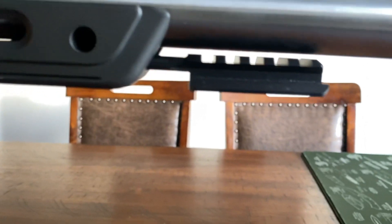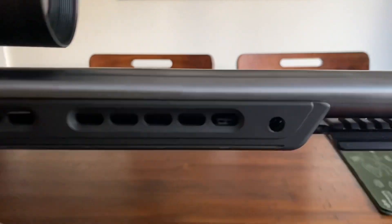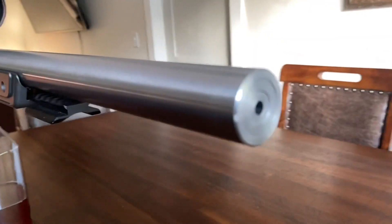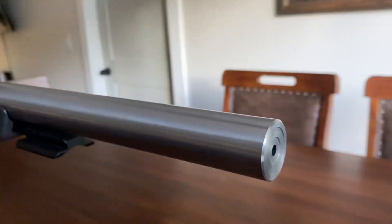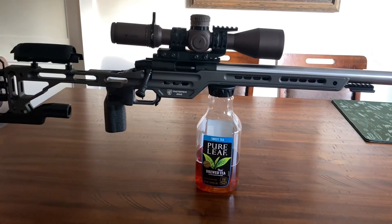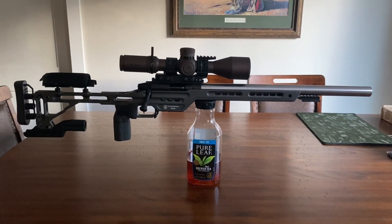There is some flex — if you really wanted to, you could grab it and squeeze it. But obviously the barrel's floating, so it never really touches. And then you can just see the massive amount of barrel — look at the barrel on that thing. Kenny did a great job and it's been shooting really well. Hopefully you guys enjoy that video and understand the reasons why I switched over to the new rifle.